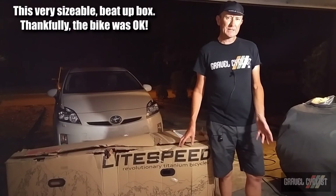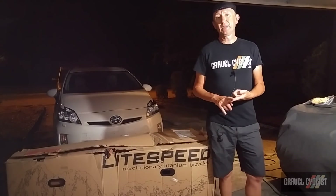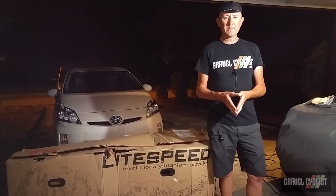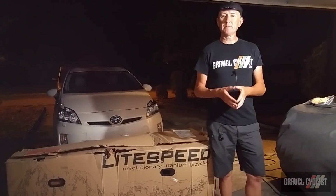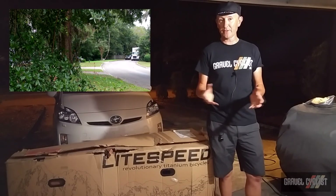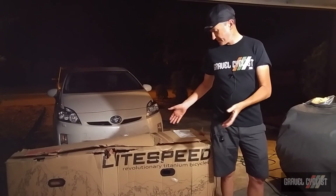It's inside this very sizable box — so sizable that delivery via UPS, FedEx, or DHL wasn't possible. Rather, Lightspeed relies on a company called YRC, which came to my neighborhood in an 18-wheeler semi-trailer, dropped off the box, and then reversed out. It was actually quite the sight.